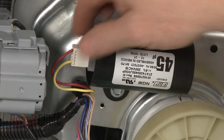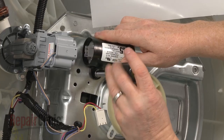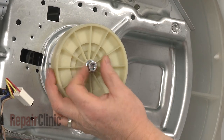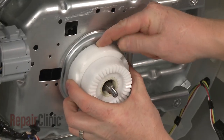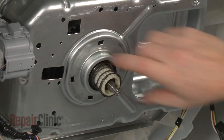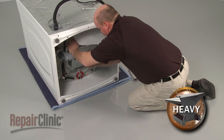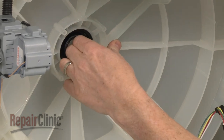Disconnect the capacitor wire harness and detach the wire retainer from the transmission housing. Remove the mounting screw to release the capacitor. Use a 13mm socket to remove the nut securing the drive pulley and pull the pulley off. Depress the tabs on the clutch housing and remove the housing, basket drive gear, and spring. Uninstall the mounting bolts securing the transmission housing to the outer tub and pull the transmission assembly out. If still intact, pull out the old tub seal from the outer tub.